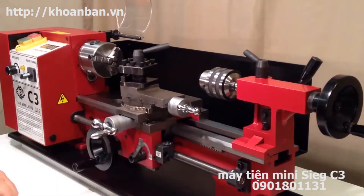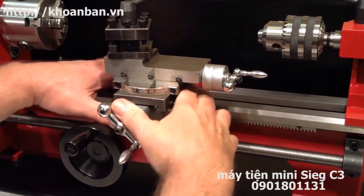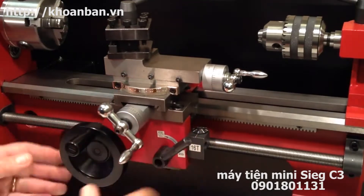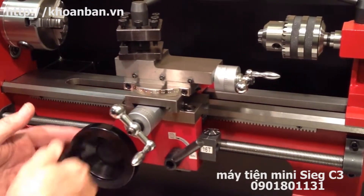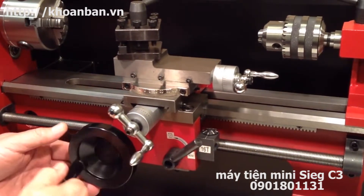Let's zoom in here and take a closer look at the carriage. This whole assembly here is called the carriage, and as you can see it moves back and forth along the ways when I turn this hand wheel, which is called the carriage hand wheel.